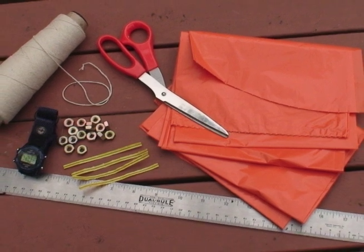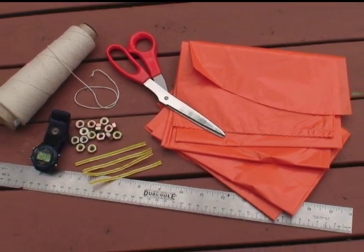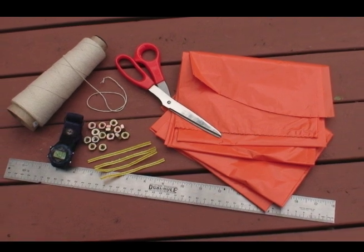You will need a garbage bag, a ruler, some scissors, four bolts, four twist ties, some string, and a stopwatch.